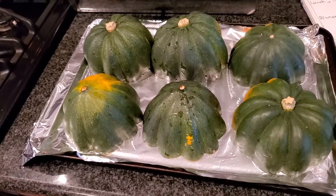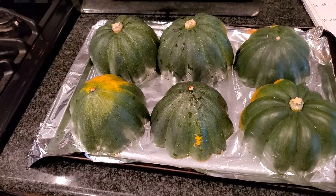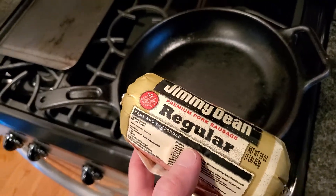Once it's cooked, I'll just show you. While the acorn squash is in the oven, I'm going to cook this sausage to put in it.